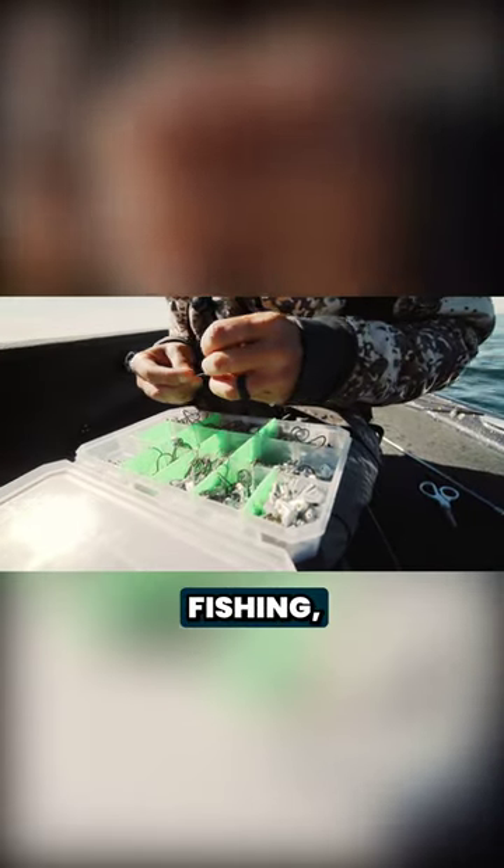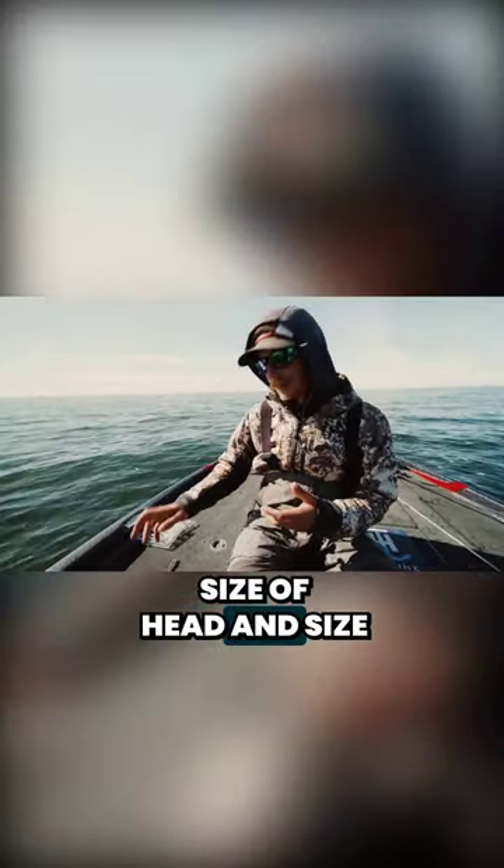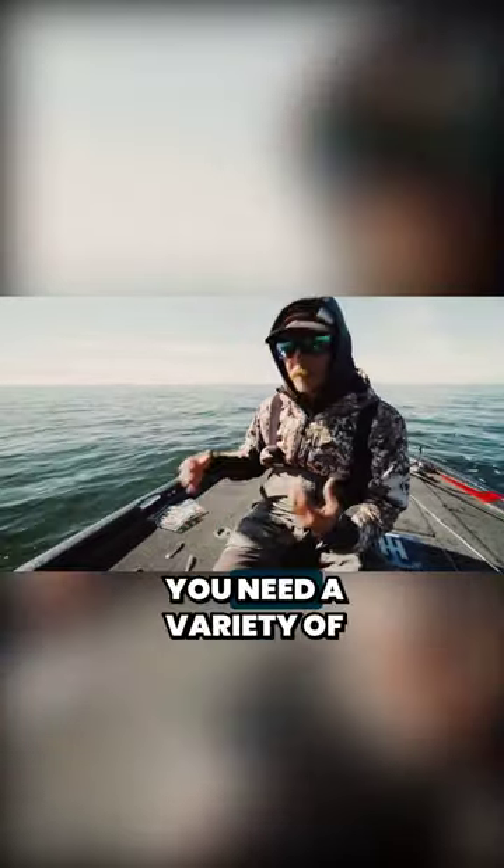When you're finesse swimbait fishing, size of head and size of hook are the two biggest keys. You need a variety of them depending on the depths you're fishing.